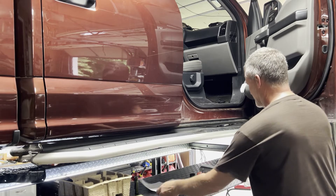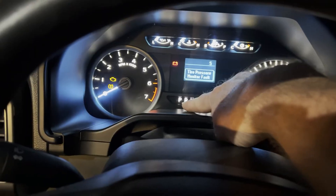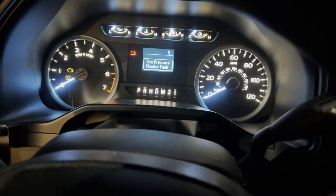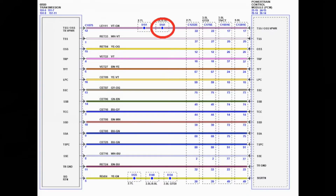The problem ended up being this cam sensor right here. As you can see, we don't have park highlighted — none of this is highlighted no matter what gear you put it in. It's not seeing the gear position from the transmission. Once we cleared the codes, the only codes we had left were the transmission codes, which is why we went down that route of changing out the lead frame.